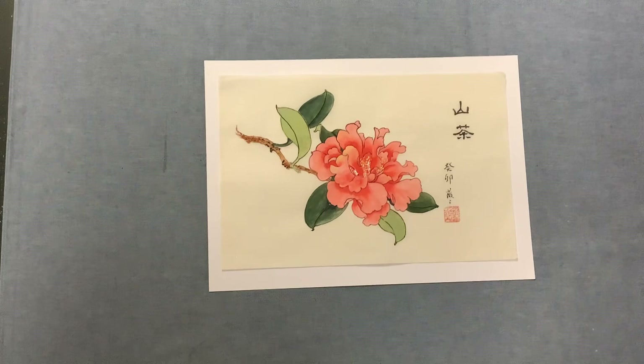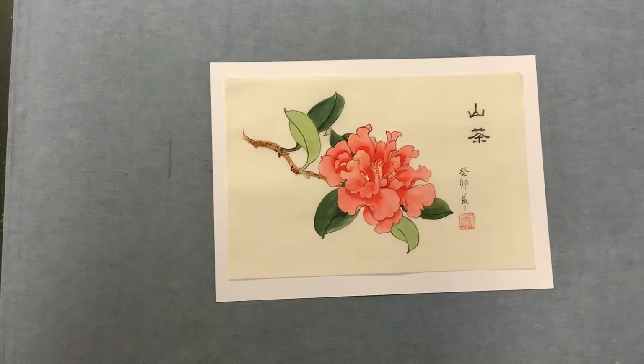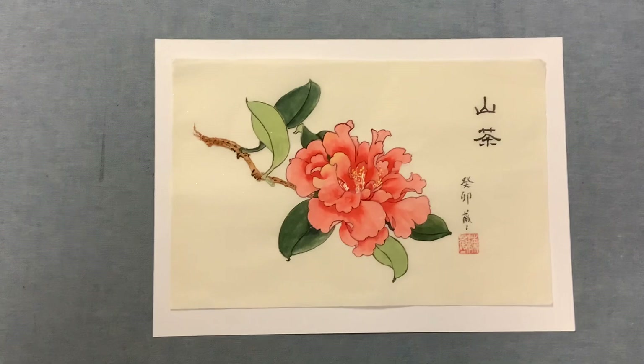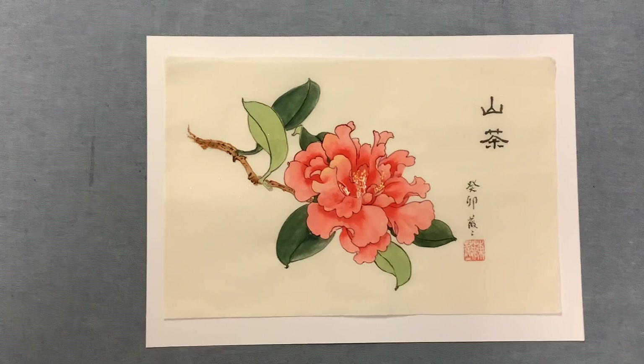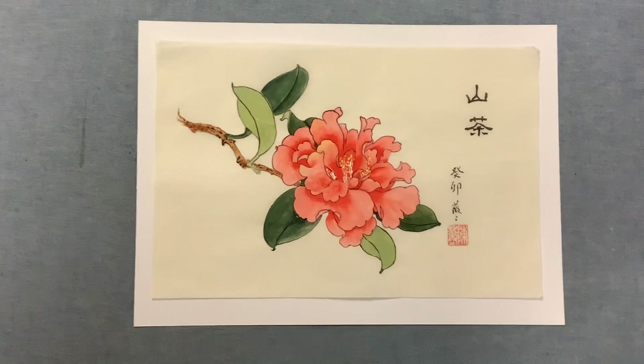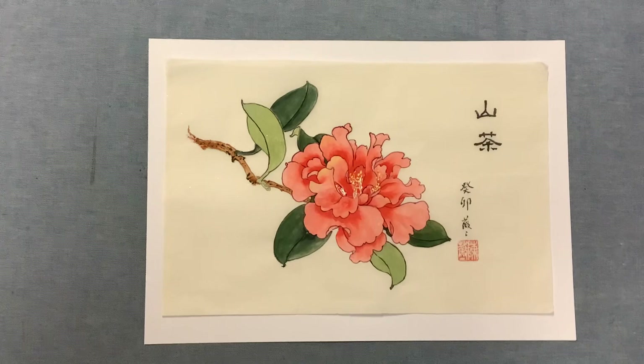I did some refinements after class. As you can see, I did the contour line enhancement for the flower petals and the front of the leaf. For the color, I use the same color — indigo and gamboge yellow — to make a green color. By adjusting the percentage of gamboge yellow and indigo, you can make it more bluish, dark, like a pine needle color for dark green or light green.